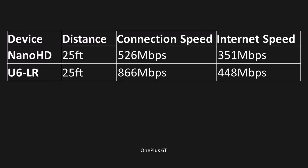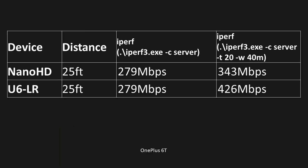Jumping to 25 feet with the OnePlus, the connection speed on the Nano dropped a little bit while staying the same on the LR. Internet speed was about 351 on the Nano, which is below my full internet speed wirelessly, while the LR still maxed out what it could do. iPerf was nearly identical at 25 feet, with the LR being about 80 megabits per second faster on the second iPerf test.